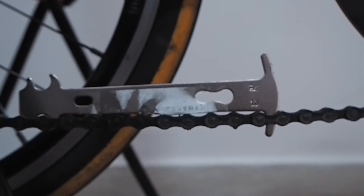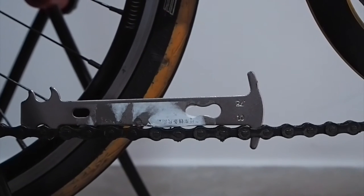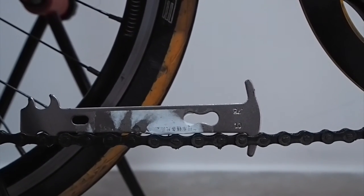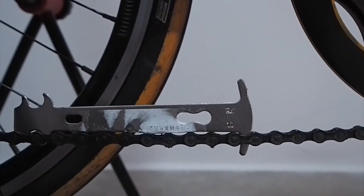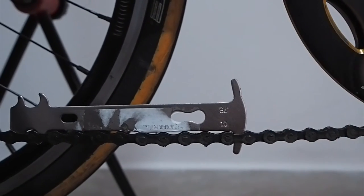When you change the chain and the cassette, you'll get crisp shifting every time. The ride will be really smooth and you can notice the difference — there won't be any sluggishness in your ride. I got this tool from AliExpress, which is known to be the eBay of China.